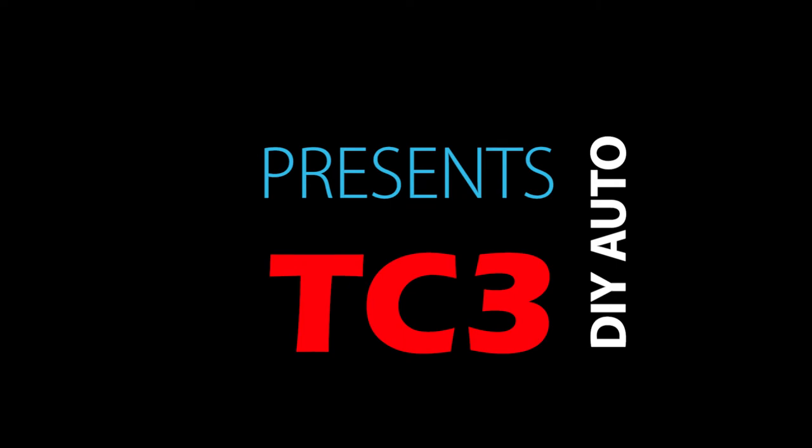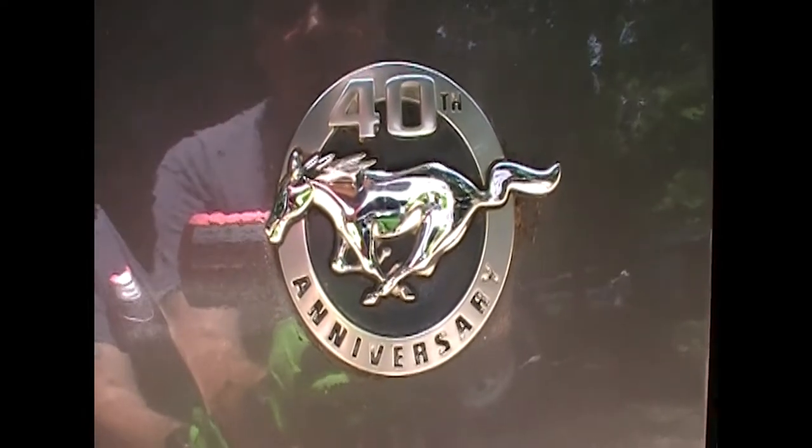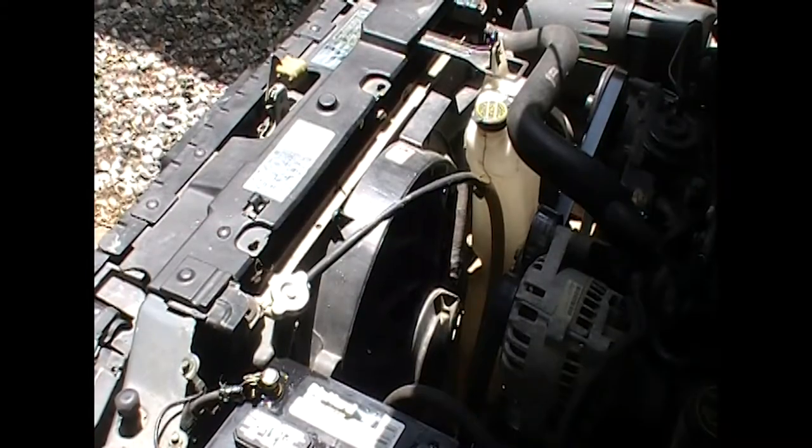Hey, this is Jack at TC3. Today we're going to replace an electric cooling fan for the radiator on a 99 through 2004 Mustang. This one happens to be an 04, which makes it the 40th anniversary model. Anyway, there she is.